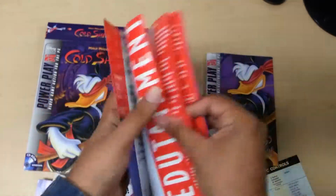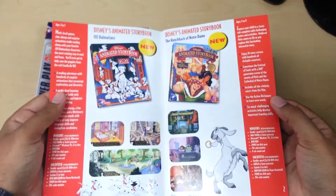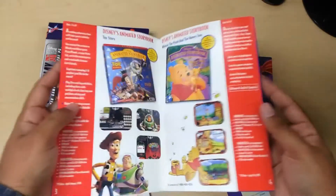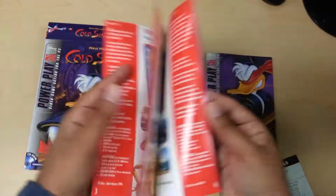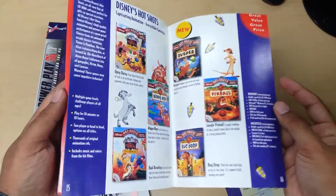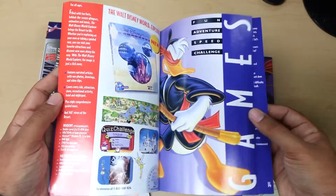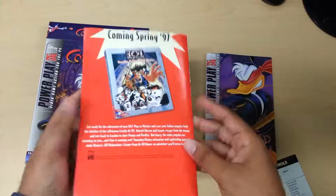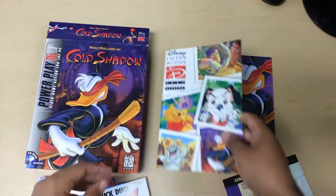And then the Disney catalog is really nice. We have Toy Story, 101 Dalmatians, Winnie the Pooh — I think this is really cool. There's probably Maui Mallard in there as well. Really cool manual overall.